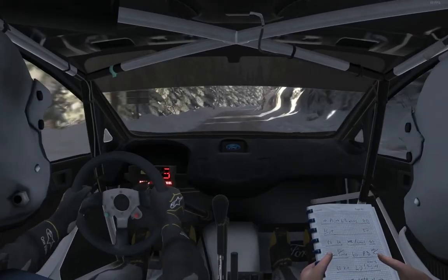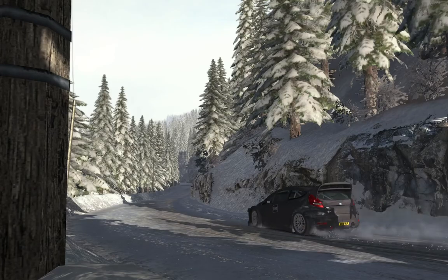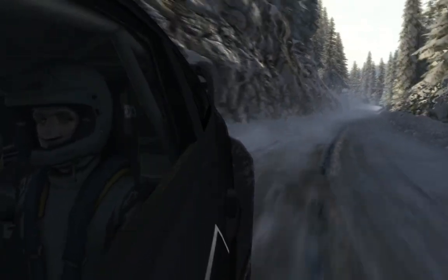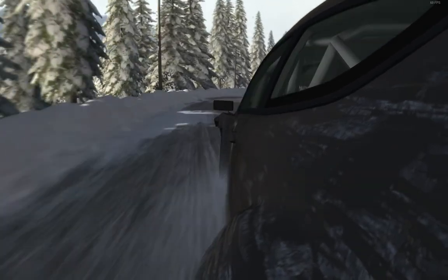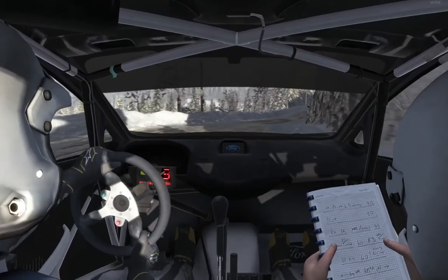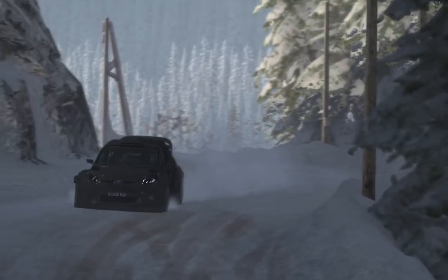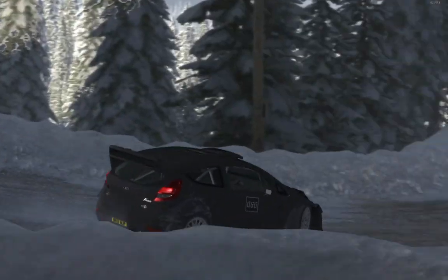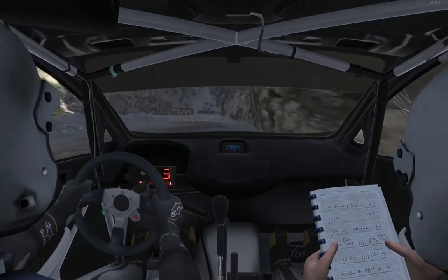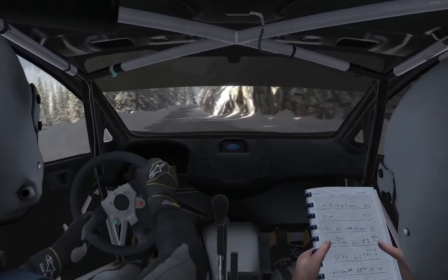Continues for 80, tightens to 1. Left 1, tightens to 1. 60. Right 2, open.